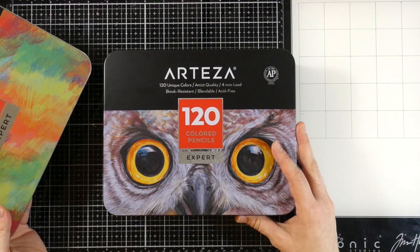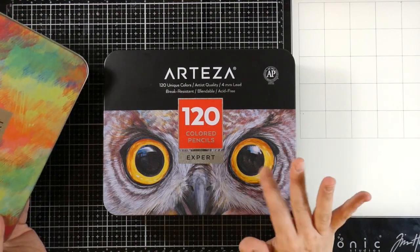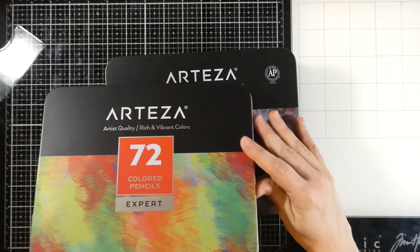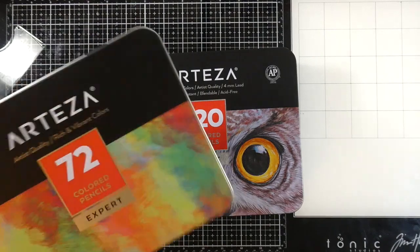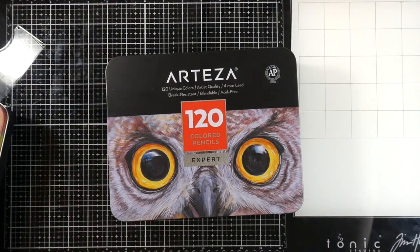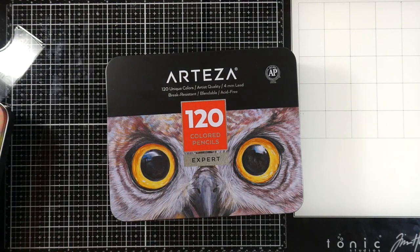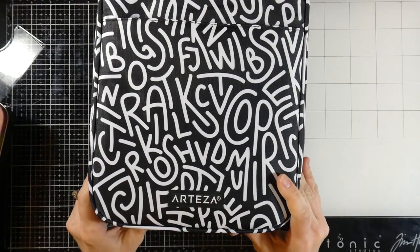This one obviously has 48 more colors, so I'm excited to take a look at which colors would be different. As you all know, if you watched that other video, I really loved these pencils and I actually have them inside of a case because I like to get at them pretty readily. Arteza has cases for your pencils — let me grab one up. They have a case and I reviewed this and I thought it was fantastic.